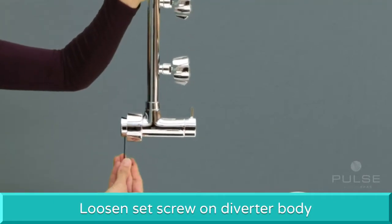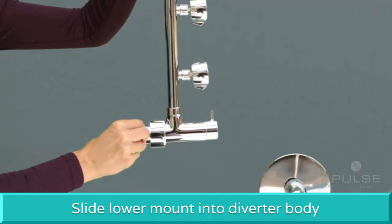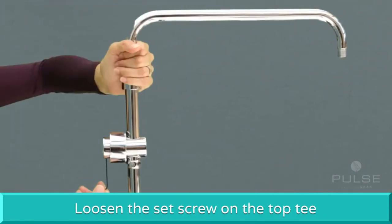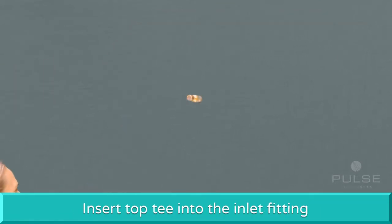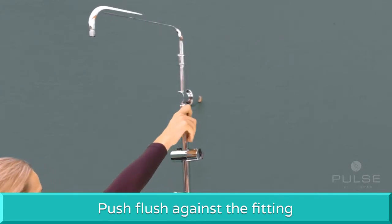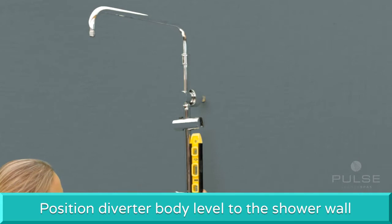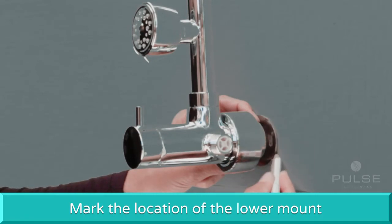Slide the bottom escutcheon cover over the diverter body. Loosen the set screw on the diverter and slide the lower mount into the diverter body, then tighten the set screw. Loosen the set screw on the top tee and insert the top tee over the inlet fitting. Push the top tee flush against the fitting. Position the diverter body to the shower wall and adjust so the shower pipe is vertically level. With a pencil, mark the location of the lower mount.